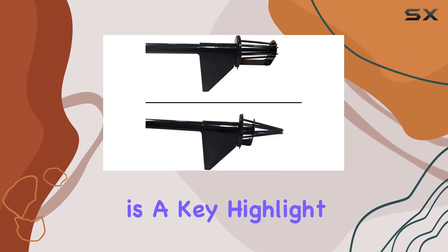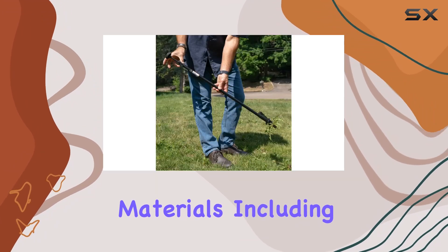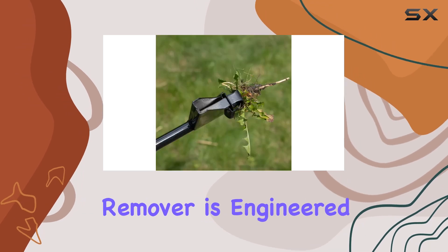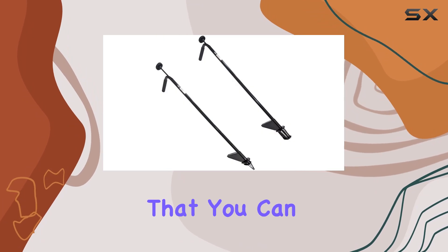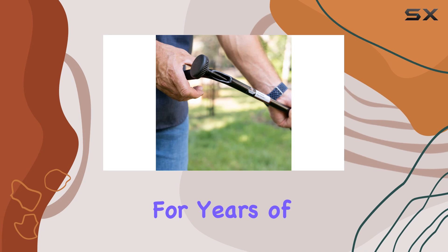Durability is a key highlight of the Easy Weeder. Constructed from high-quality materials, including a robust steel tube and plunging rod, this weed remover is engineered to withstand frequent use. Its exceptional strength ensures that you can tackle tough weeds with ease, making it a reliable choice for years of gardening.